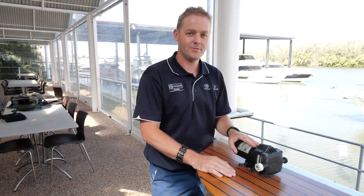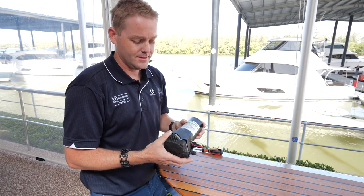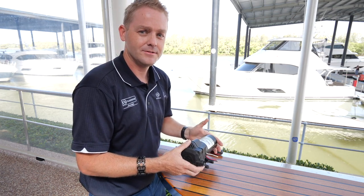Have you ever turned on the tap in your boat and nothing comes out? Today we're going to have a quick look at fresh water pumps — what goes wrong and how you can replace them. There are various brands and styles, but they all work pretty much the same way, so we're going to have a quick look to see what actually goes on inside.